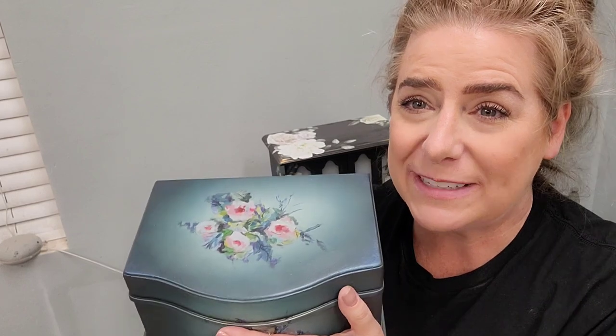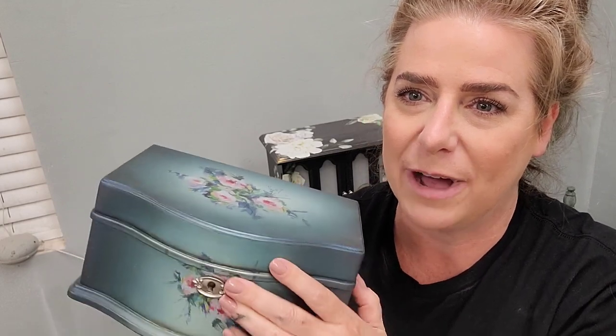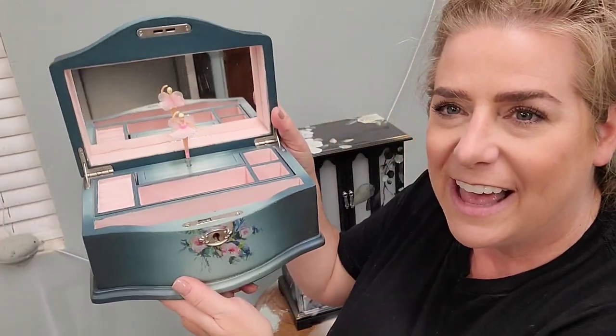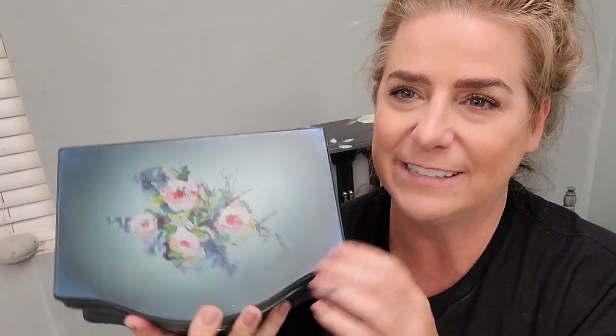Welcome back to the Brush by Brandy YouTube channel. This week we're working on this little jewelry box - such a cute piece. I often pick these up when I see them in good quality and condition. This one came from a thrift store, but I checked the bottom and found the maker's mark - it's made by Pottery Barn. It's a musical jewelry box with a ballerina inside that dances. I often use these boxes as samplers to try new techniques and products. The new product on the table today is the H2O transfers from Redesign with Prima, and you can see how beautiful the application came out on this little box.